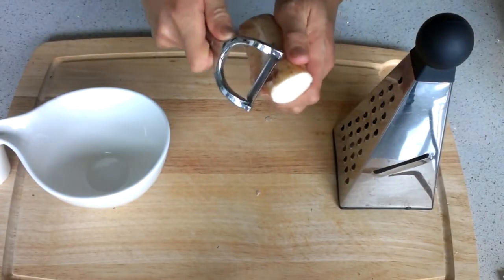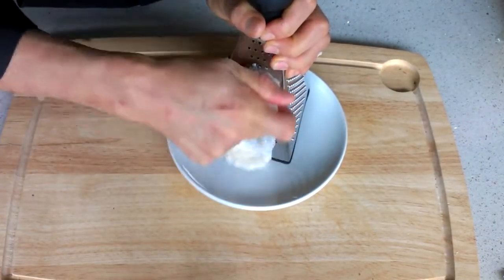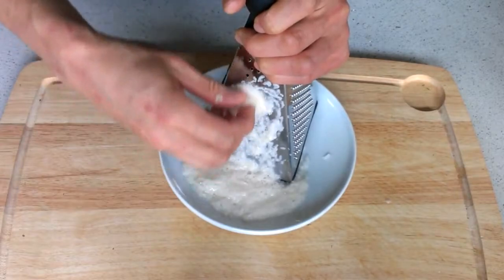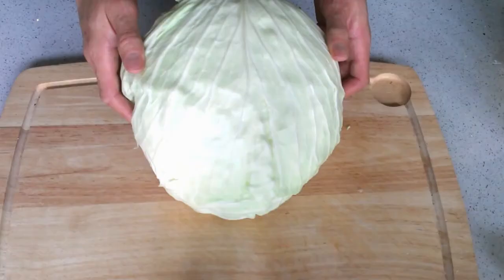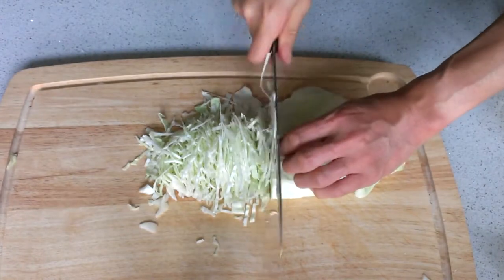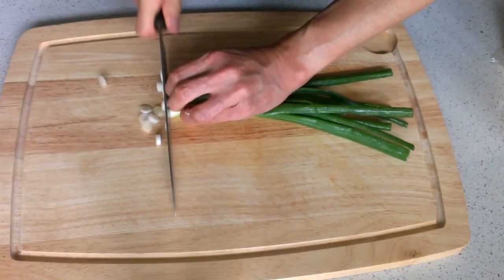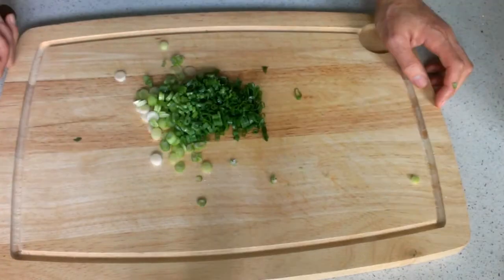This is called naga imo, a Japanese sticky potato. Peel it and grate it. This is cabbage — we're going to use a lot of it. Shred the cabbage like this. We are also going to use green onions. Just cut it like this.